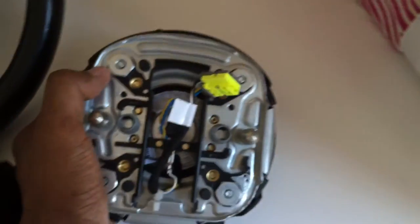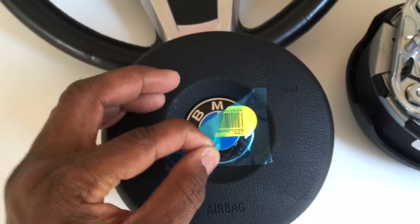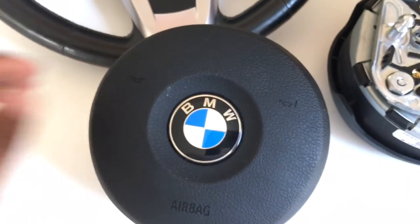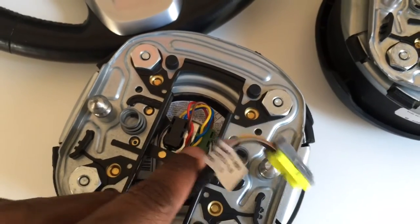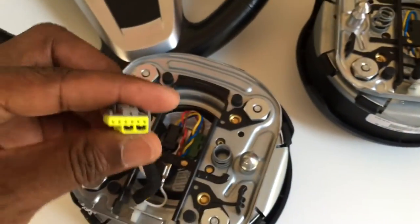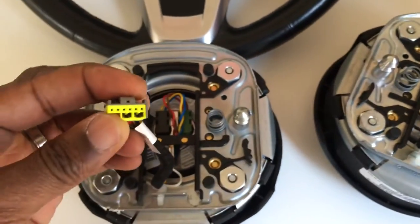After researching, I realized this airbag module is European spec with a single stage. The US one just came in the mail today — brand new — and I had to pay a bit of money to get the correct one for my car. This is a dual-stage airbag and it has two plugs that go into the airbag, plus one connector that goes into the car — or more precisely, into the clock spring that sits behind the steering wheel.